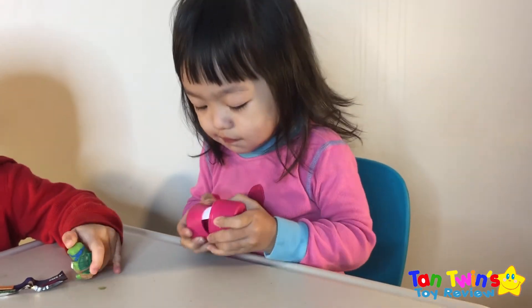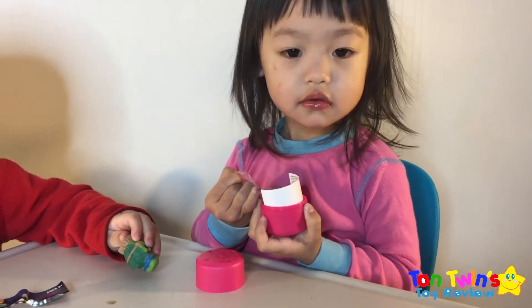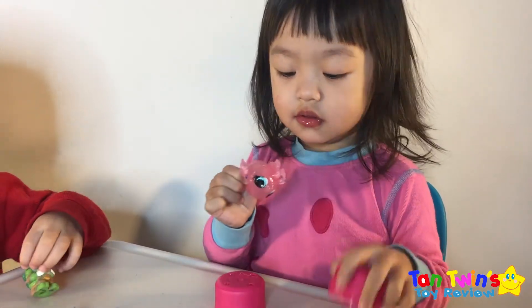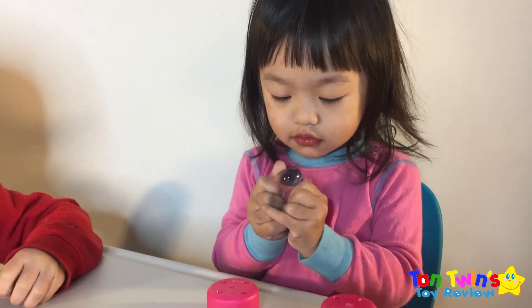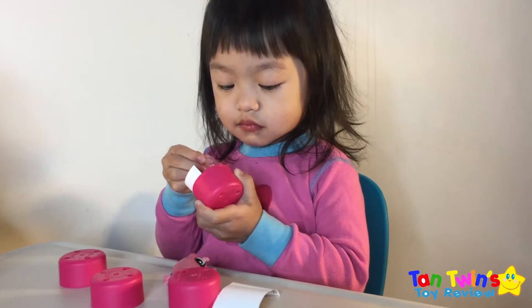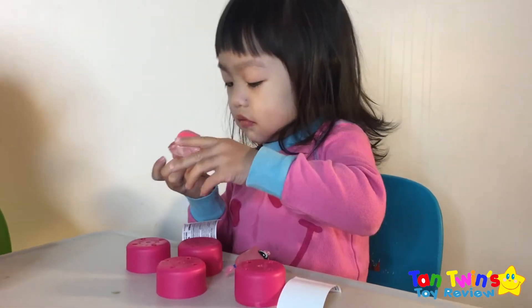Okay Madison, can you open it? Let's see what you got in there. Ooh, what's that? It's a fashion. Pull it out so we all can see it. Ooh, she's so cute! Squishy, squishy, squishy. Do you like it? Yeah. Oh, she's so cute. Show your viewers.